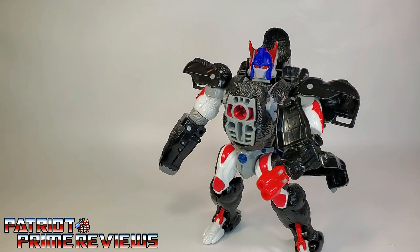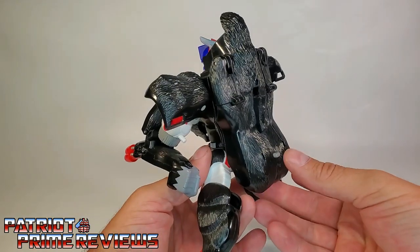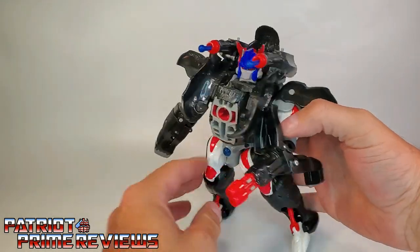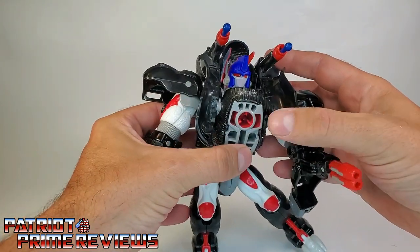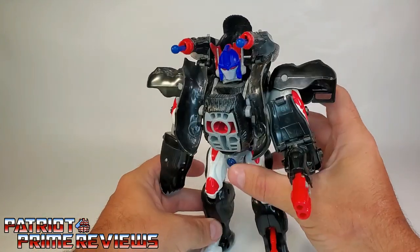Optimus Primal can also use the missile launchers from gorilla mode in robot mode as well. Same deal — push the button here on the back and the launchers flip right over. You take these sections right here and maneuver those behind the gorilla ears to lock them in place, and there you go.